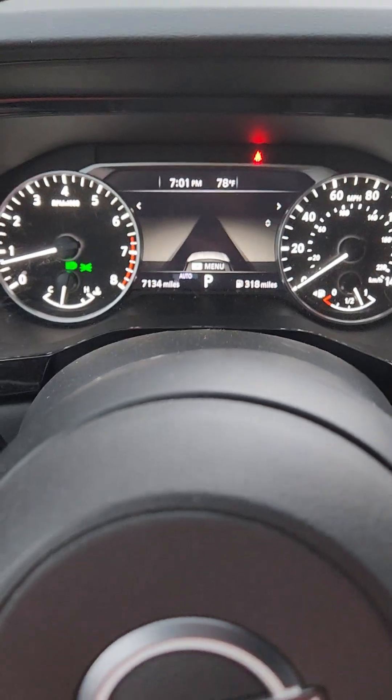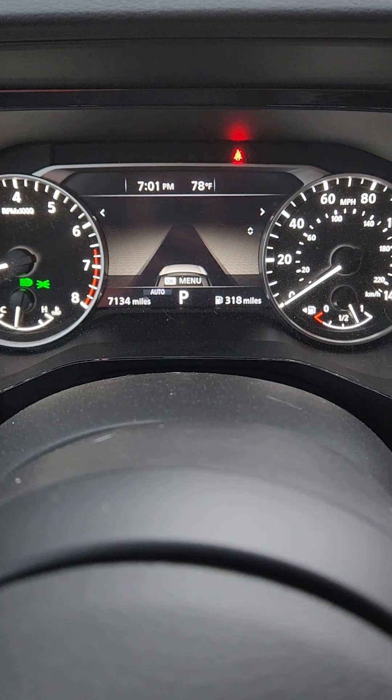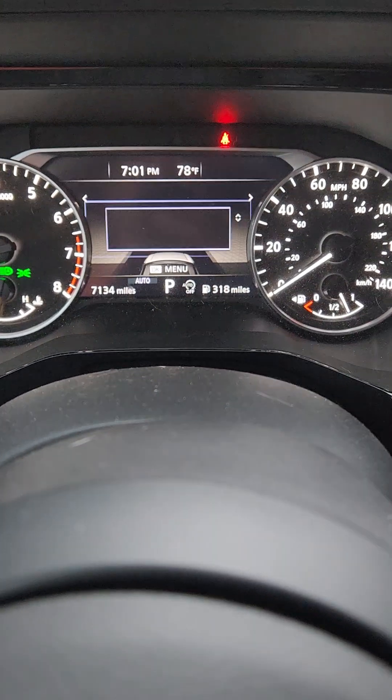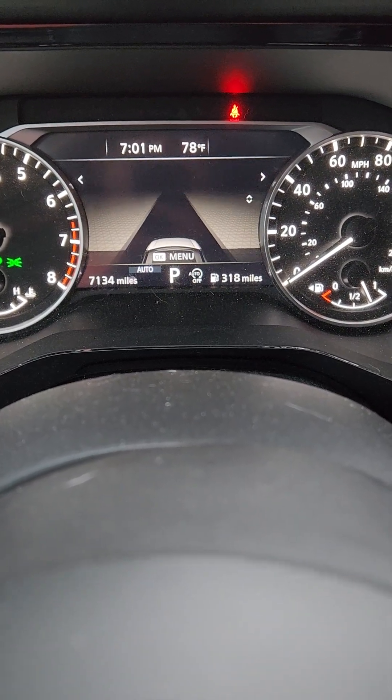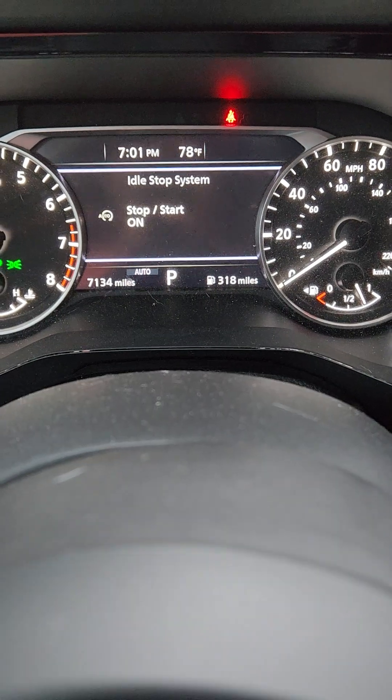You can see that the on-off is currently on, so the car would shut down. And when I push the button, you can see that little auto-off button pop up on the screen.